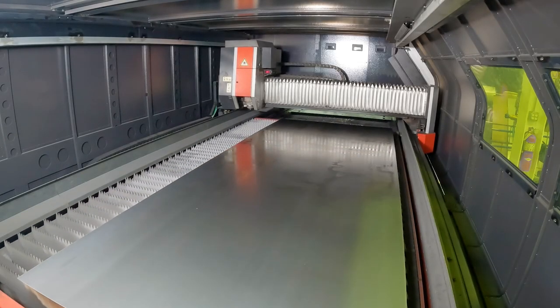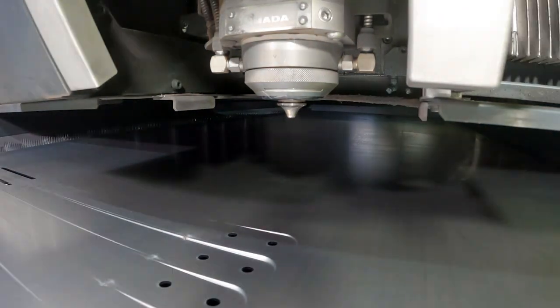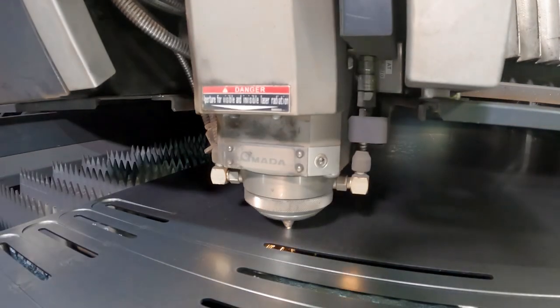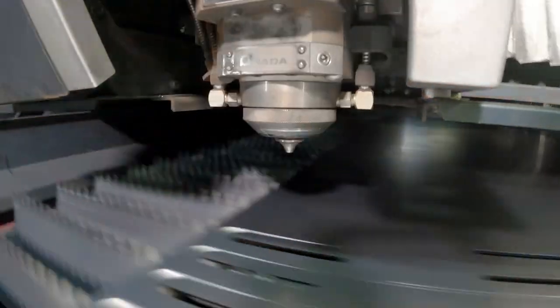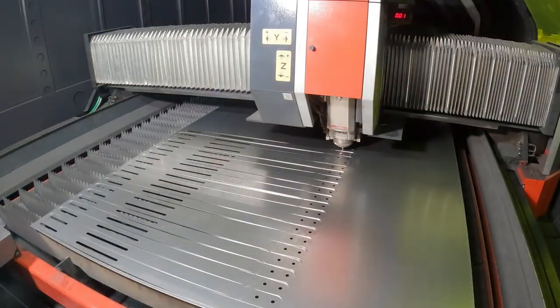The clamp bars of the expander clamp system are cut out of sheets of steel on our state-of-the-art laser cutter. Each sheet takes roughly 40 minutes to be cut out from beginning to end.